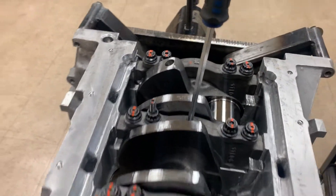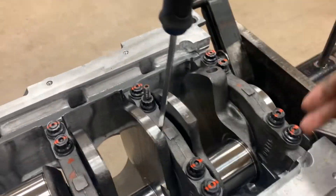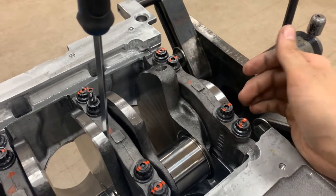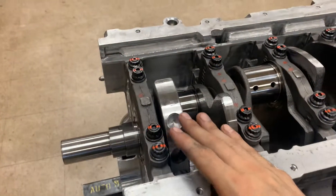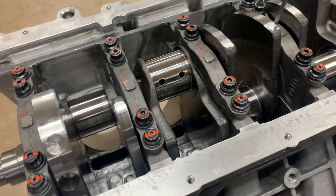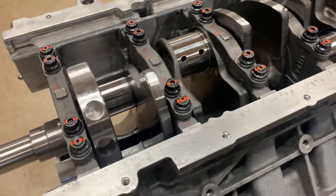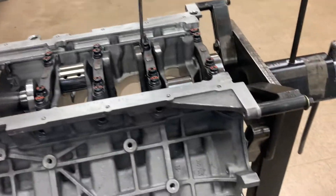Apply pressure pushing the crank towards the front, and that's when you torque down your number five main cap. Follow the same torque sequence as the rest: 45 ft-lbs for the outers, 80 ft-lbs for the inners, three-step torque for the inners and two-step for the outers. And that is all there is to installing your crankshaft and main caps.